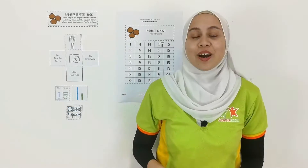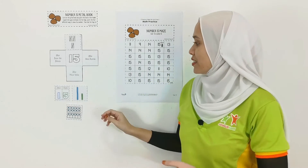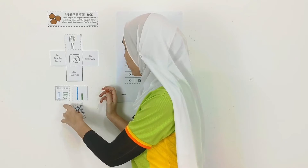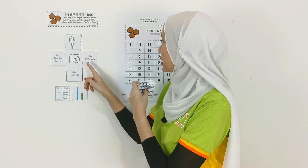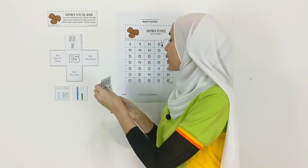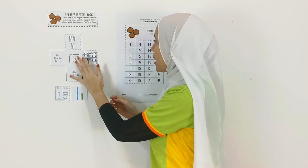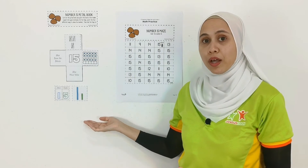Alright, this time we need our mum and dad to help us with reading as well. So let's see if we can find the number frames. It mentions '10 frames' over here — look for 10 frames first. Okay, over here. And then over here is Base 10 blocks — which one is 10 blocks?